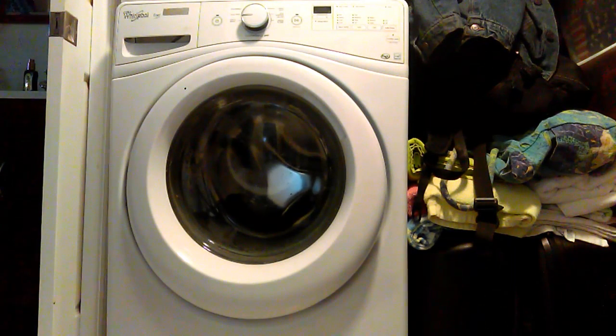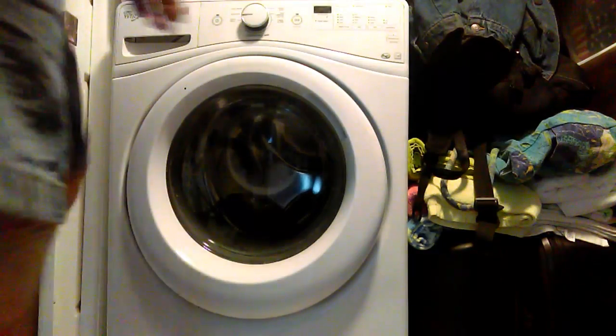This is a video on how to fix an F5 E3 error code on your Whirlpool Duet front-load washer. I've already fixed mine but I haven't put it back together yet, so what I'm going to do is take it apart again and show you exactly what goes wrong with it.